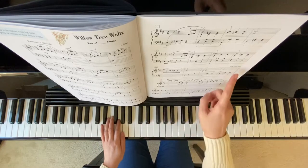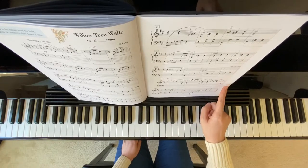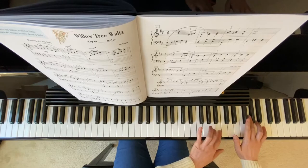And then you have that repeat right here, so you go back to the beginning, and you play up to here to coda, you go straight to coda. I will play from the coda, because the coda has an octave higher, and your left hand will play B and A.